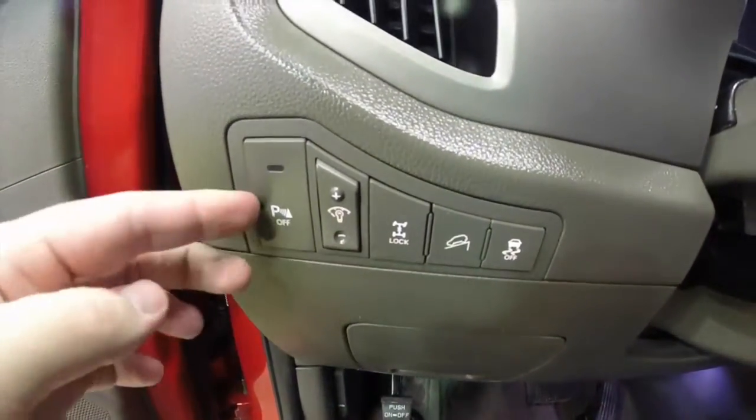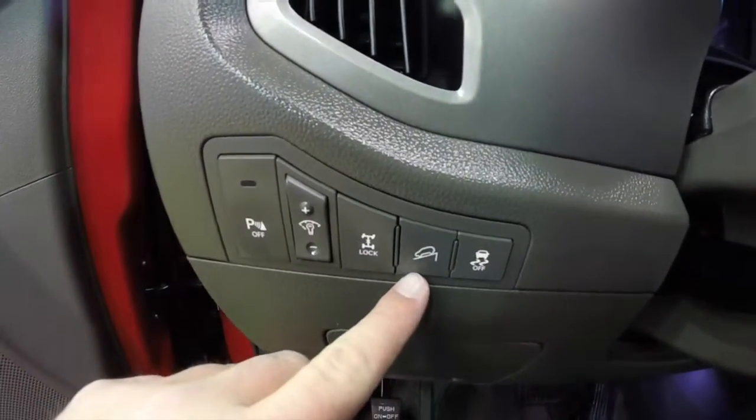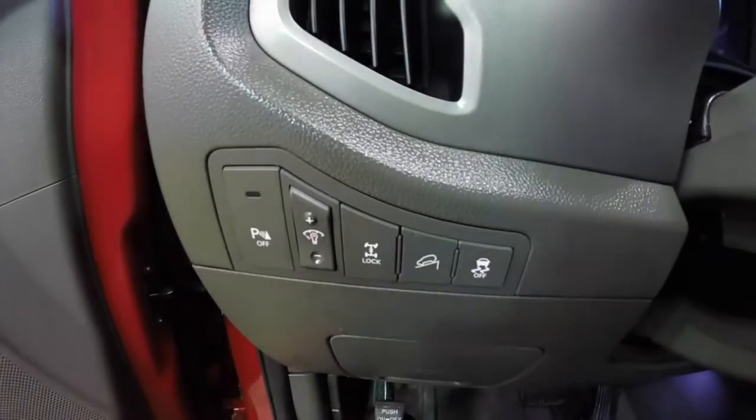On the lower dash trim you have your parking sensor on and off switch, your dimmer switch, 4-wheel drive lock, hill descent control, and your stability control.